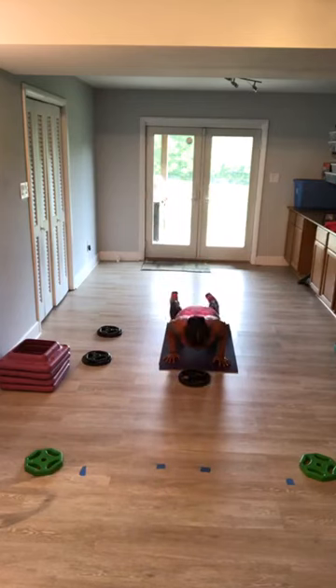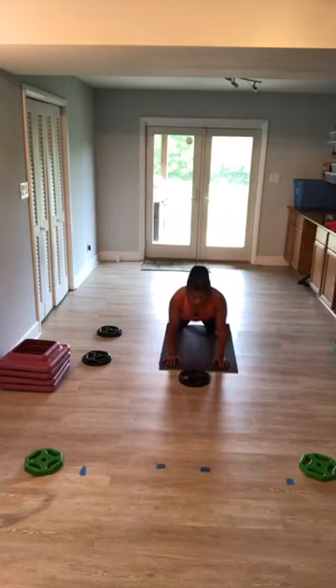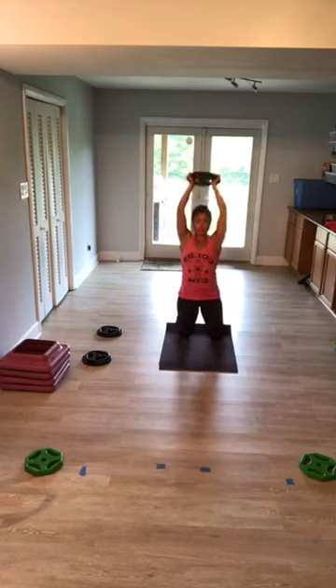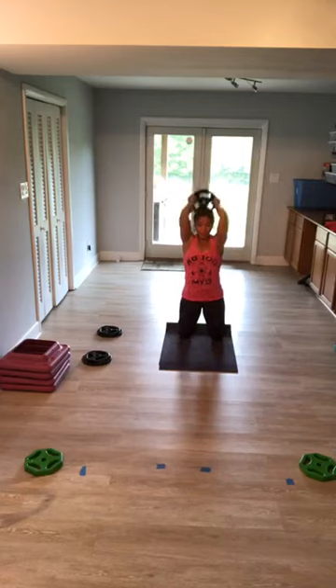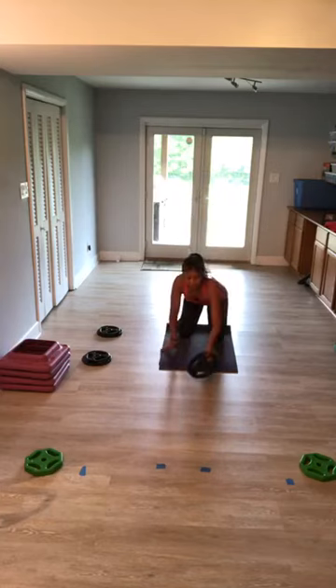Chest push-up, two and two — down, down, up, up. Keep your neck long, eye gaze a foot ahead. One more. Bring it in. Play it up — two, two, down, hold. How are we doing? One side hurts more than the other. Draw your belly in tight — is the sweat dripping in your eyes? Fortunately I can still see. Come on, last set right here. Down, hold, hold. I know you want it. We gotta do the other side.